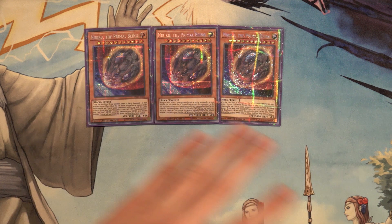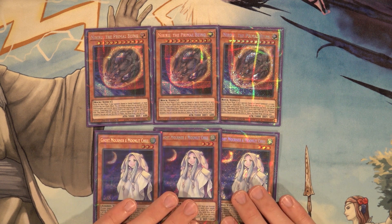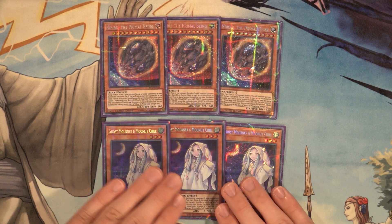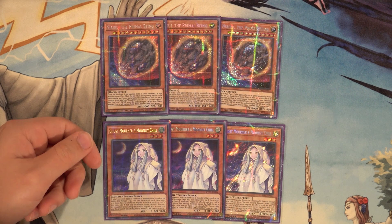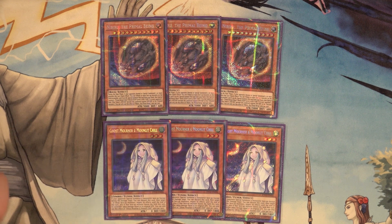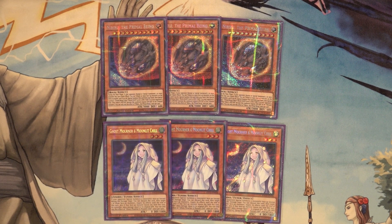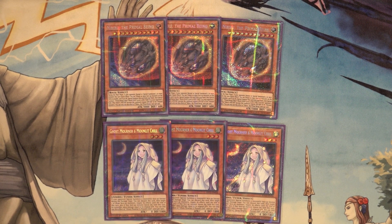Moving on to the hand traps: three copies of Nibiru the Primal Being — this card is sometimes an outright blowout against some decks. Then three copies of Ghost Mourner and Moonlit Chill. Honestly, both Nibiru and Ghost Mourner are very bad cards against Invoked Dogmatika. But the reason Ghost Mourner has merit — shout out to Aerosol TCG — is that it's a wind monster, so you can start your combos with it. If you just normal summon it and special summon a Dynotherium or Red-Haired Hasty Horse, you've gotten access to Rubber Band Shooter.